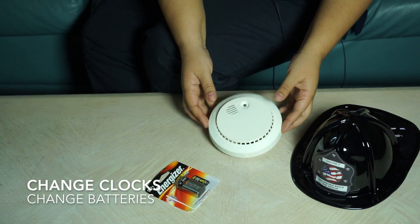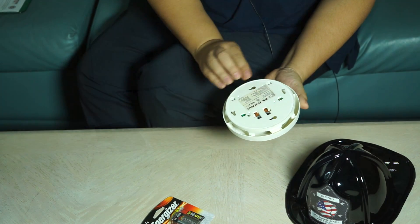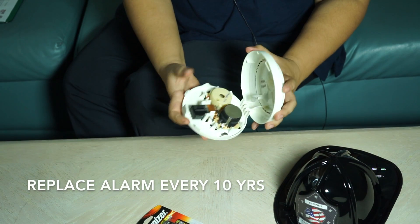Today we are here to change our clocks and change our batteries. This is our smoke alarm, and we're going to first verify that the smoke alarm is within 10 years of manufacture. If it is older than that, we're going to replace the alarm completely.